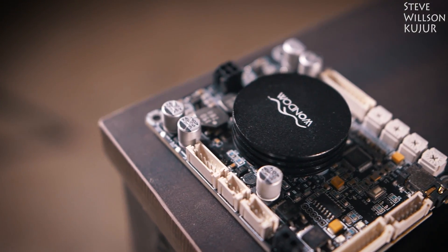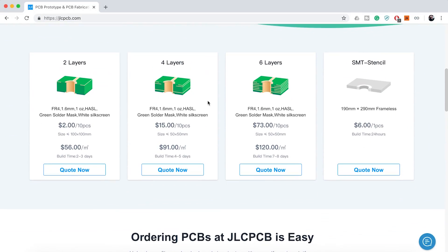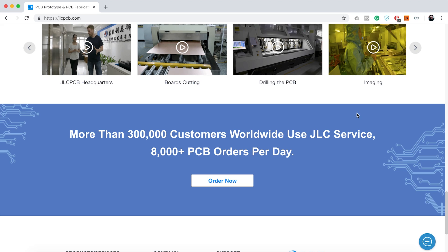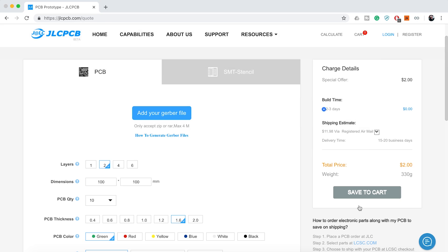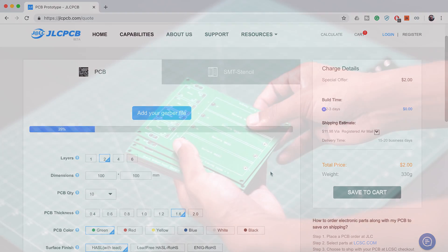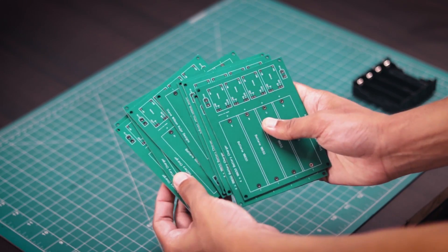Before we start, a quick short talk to the sponsor of today's video. JLCPCB are the world's largest PCB manufacturer. They offer two layer, four layer, six layer, and SMT stencil. JLCPCB has updated their website and widely cut up to 30% on one to six layer PCB, up to 20% on stencil, and up to 10% on shipping. Upload your Gerber file today and get your first 10 PCBs just for $2. I have made a few PCBs using JLCPCB service and you can see the PCB quality — it's just mind blowing.